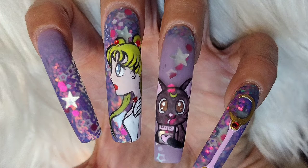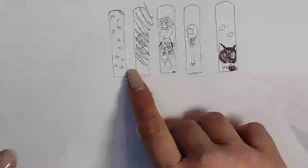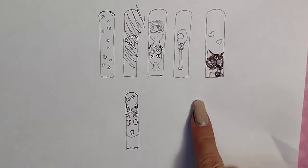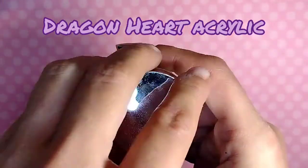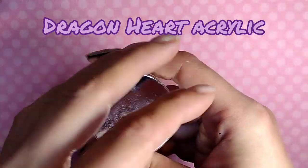I decided that I wanted to do C-curve square, and I wish you guys would stop me. Like, I planned this out, I drew a couple pictures and stuff, just to get an idea of what I wanted to do.